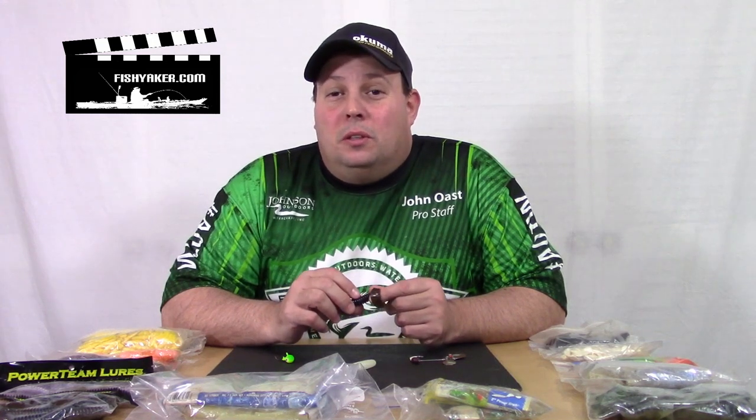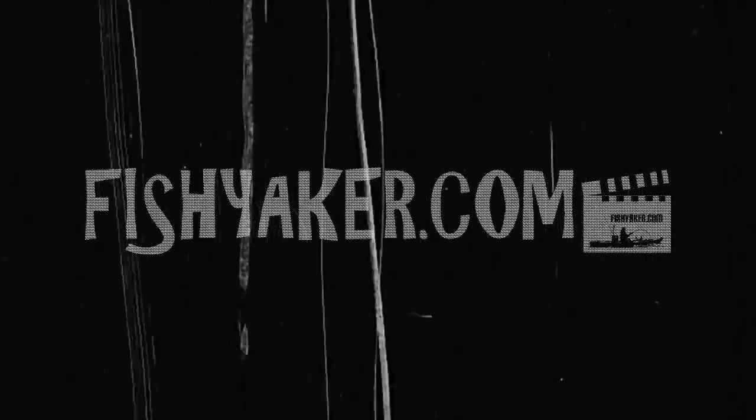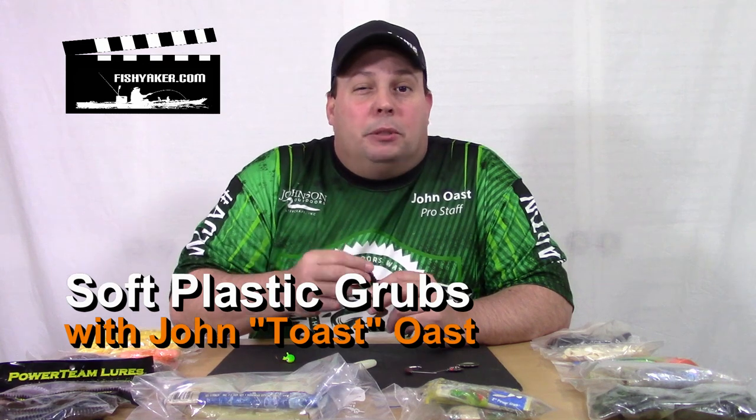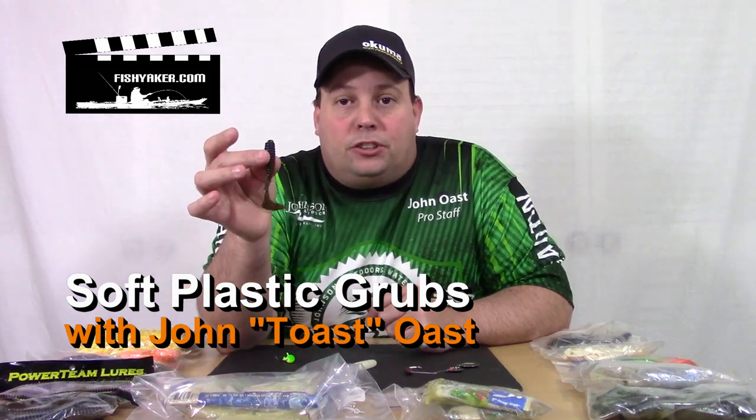What is the most versatile lure you can have in your tackle box? It's a soft plastic grub. Hey guys, it's John again from fishyacker.com. Let's talk a little about soft plastics and specifically the soft plastic grub.